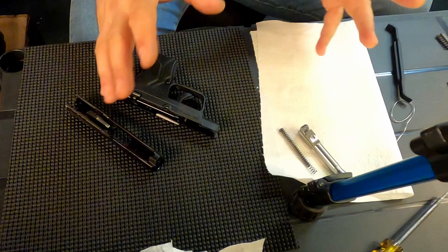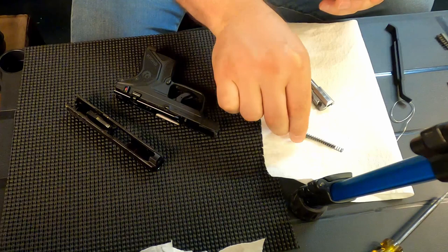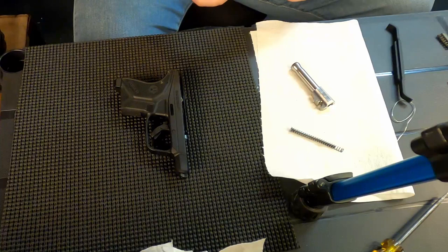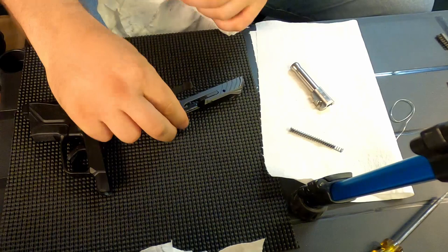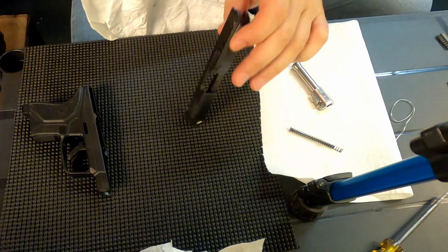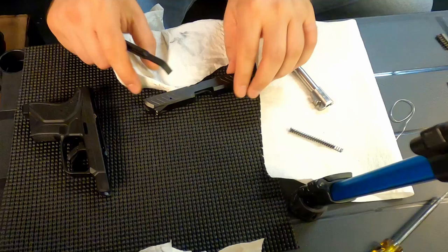Once I get to this point, I generally spray the barrel down really good with Ballistol and let it soak for a little while. Sometimes I'll spray the spring and the pin as well. I don't ever heavily lubricate the frame or the slide. While those are soaking, I go and clean the slide. I take a paper towel, fold it in half, use the channel cleaning tool, and go through the channels of the slide until I'm getting nothing on the paper towel. If the gun is dirty you may have to do this several times.